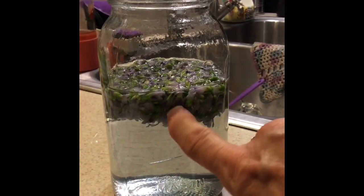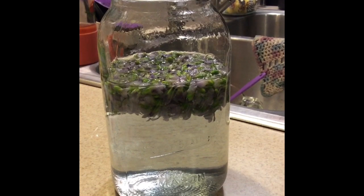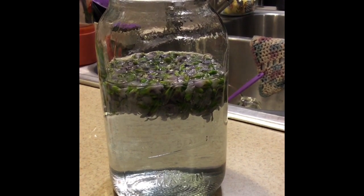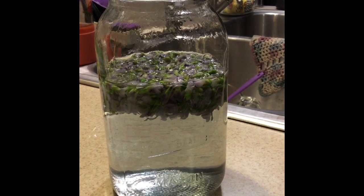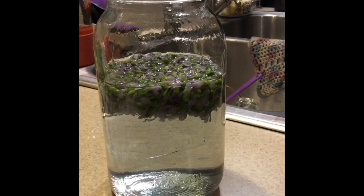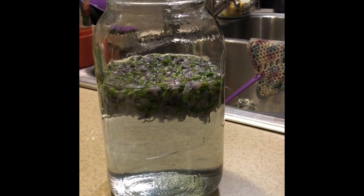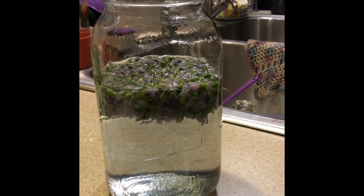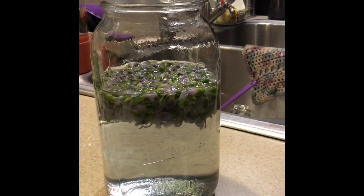So what I've done — this is two cups of wild violets. They've condensed down because I put them in the freezer, and I have added two and a half cups of boiling water to these two cups of wild violets. We're going to put a lid on this and put it in the refrigerator overnight and make this wild violet tea that we're going to make our wild violet jelly from.